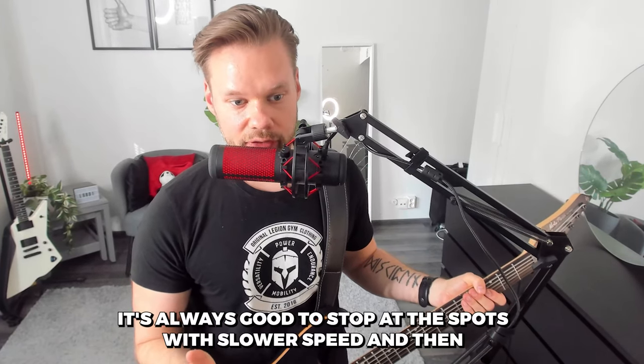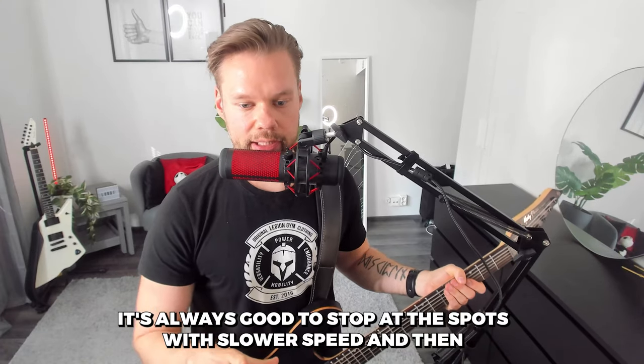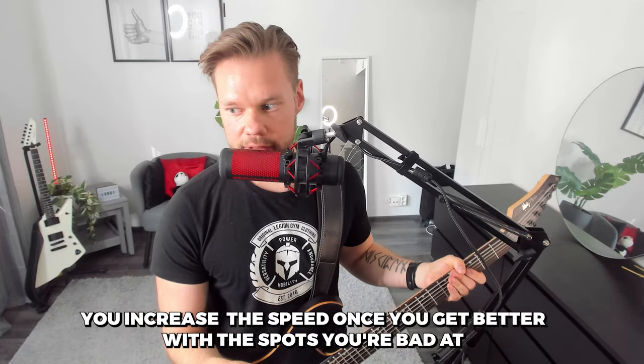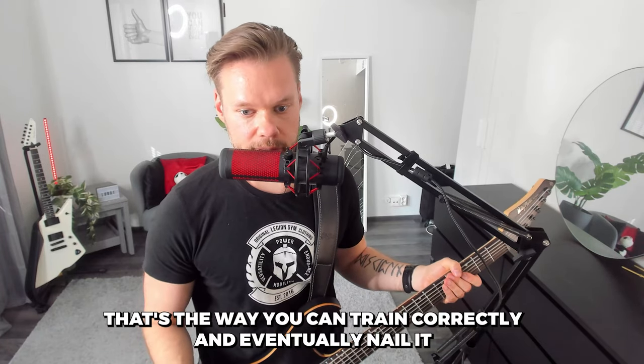As you can see, I'm still struggling a lot. I'm practicing the solo at a slower speed — not rushing to practice at full speed, because that's not really effective. It's always good to slow down at the difficult spots, then increase the speed once you get better. That's the way you can train it correctly and eventually nail it.